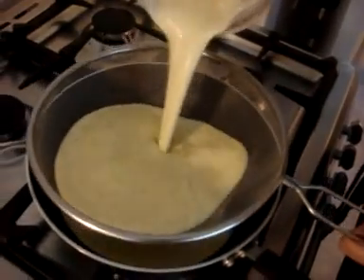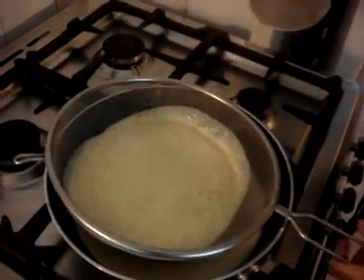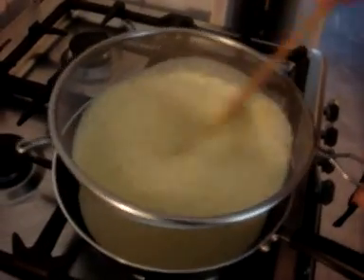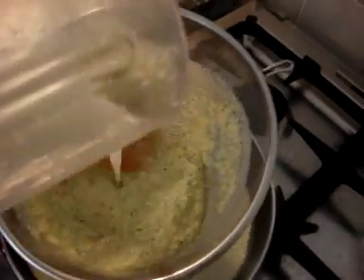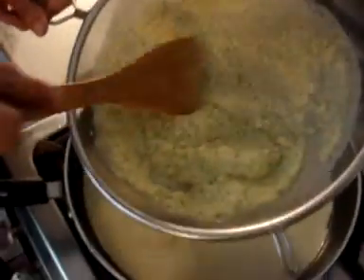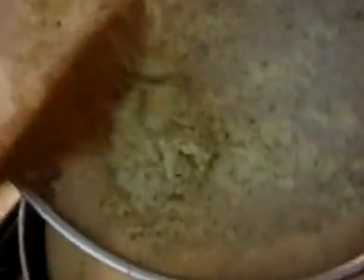Once it's blended, it should look like this. Put the mixture through a sieve to sieve all the mixture through, then add one more glass of water just to the sieve. We will save the remainder of the onion mixture that hasn't gone through the sieve and use it for the pakora mix.